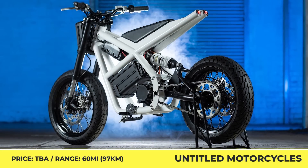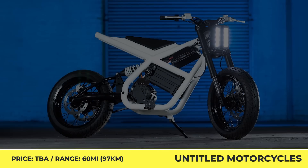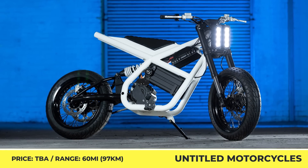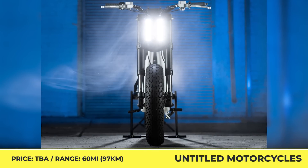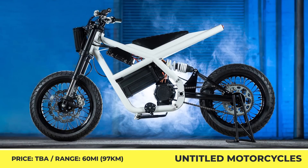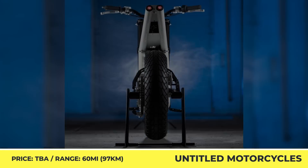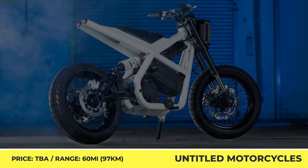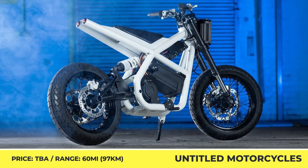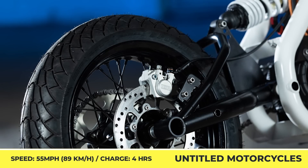Untitled Motorcycles — Death to Petrol. In our previous videos, we've already featured several unique electric motorcycle builds by the Anglo-American company called Untitled Motorcycles. Today, we'd like to briefly mention one of their most recent builds called Death to Petrol. It's a no-nonsense ultralight motorcycle suitable for city commuting. It has a wide tubular frame, a braced monoshock swingarm, 17-inch wheels, a supermoto-style seat, ISR brakes, and a suspension setup borrowed from a 390 Duke by KTM.